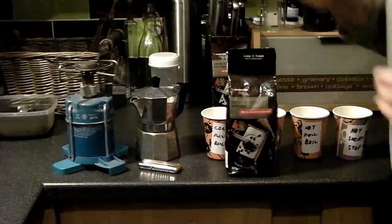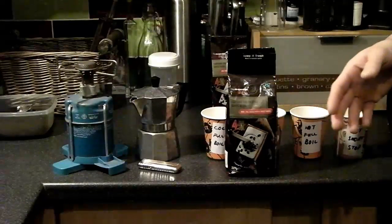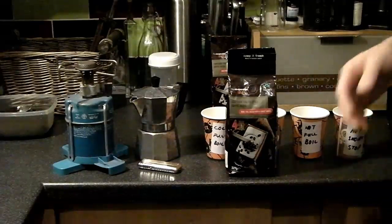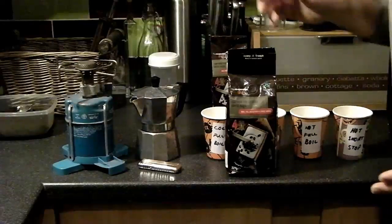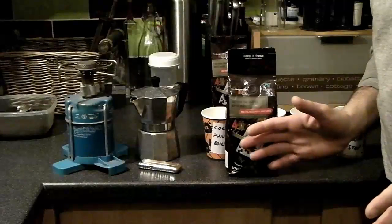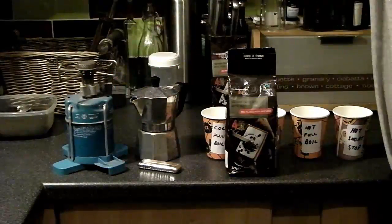There are numerous videos and instructional websites on how to make coffee with a Moka Pot. There's some confusion because they vary immensely, so what I want to do is a little experiment — it's like Mythbusters, it's exciting stuff.